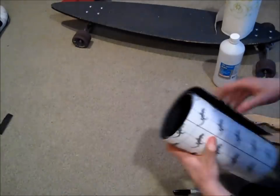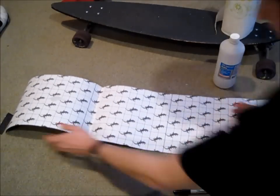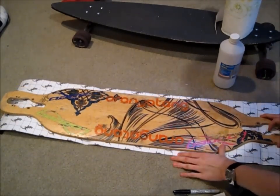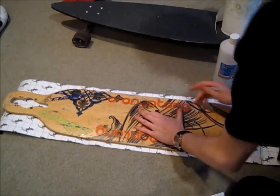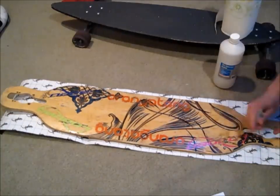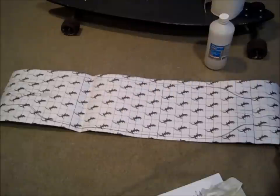Once you have the deck nice and clean, you're going to take your grip tape and lay it upside down so that you can trace the outline of the longboard onto the underside of the grip tape itself. I like to turn it over so that you can get closer to the grip tape and get a more accurate stencil. So just take a sharpie and stencil the line onto it. I have stenciled out the perimeter of the longboard.